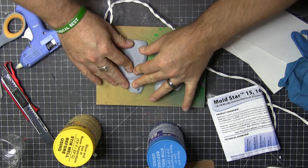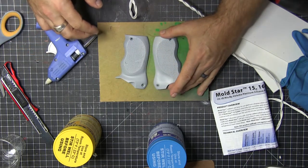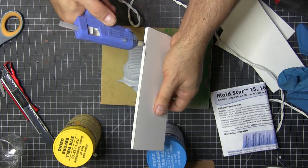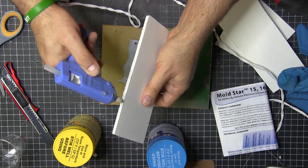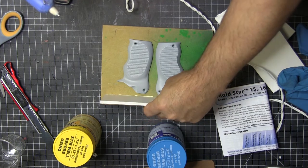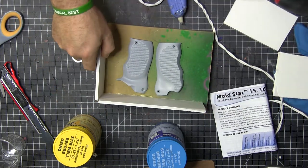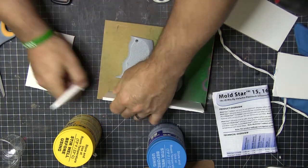I then hot glued them down so the silicone wouldn't ooze underneath — it did a little bit, and that's going to happen. You can see some of the mistakes I'm making; this was my first time doing this. The foam core pieces were placed way too close to the object in some places, which left things kind of thin, and we'll see how that works out later.